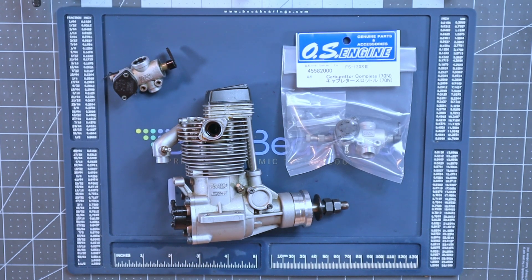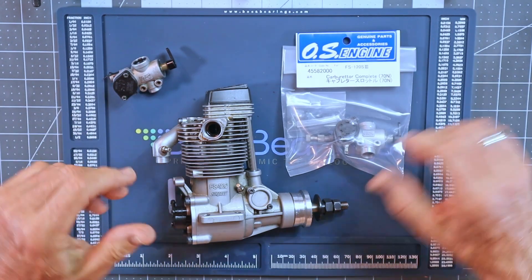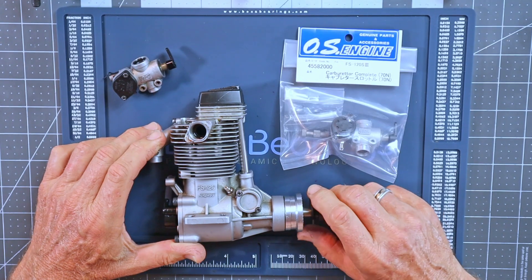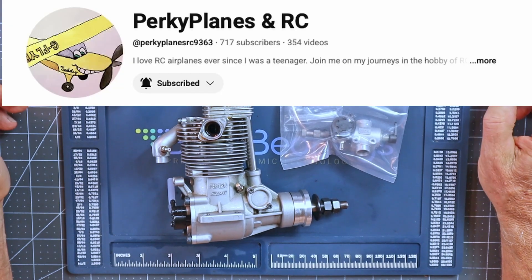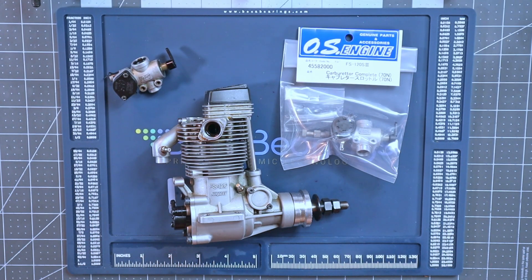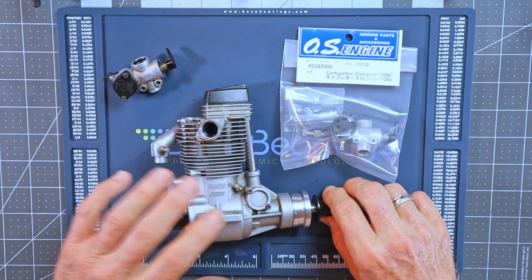Good evening and welcome to my hobby bench and another episode of Engine Talk. Tonight I'm going to be talking about three 120-size four-stroke engines. The first one I'm going to talk about is the one you're seeing on the table here right now - this is the OS FS 120 Surpass III with a pump, that I acquired from Chris from PerkyPlanesRC YouTube channel. This is a heavily traveled engine, having been featured multiple times on his channel and my channel.